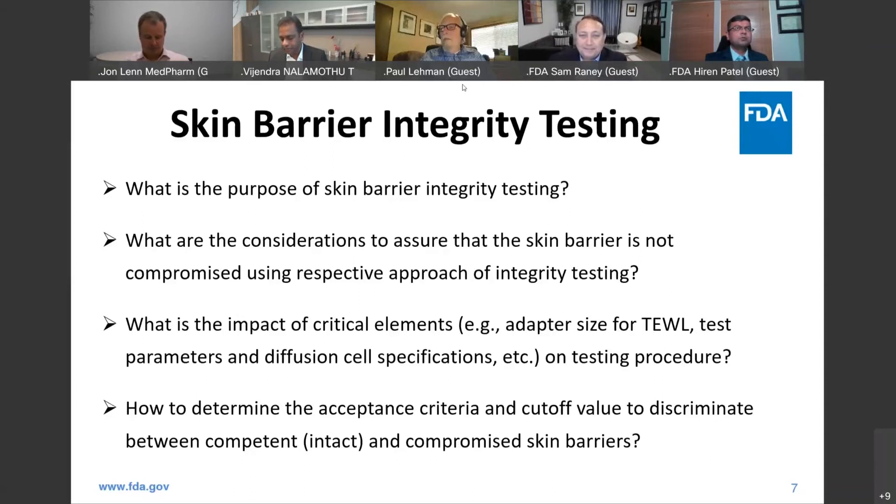I agree 100% that we should build our own databases, but we should also have a human element in this integrity testing. Don't forget employee training — every scientist working in this area must be thoroughly trained, because when doing integrity testing with removal and adding of adapters, it can damage the skin and unnecessarily delay the start of the study. Also, when mounting skin on the chambers, we try to avoid skin with stretch marks, tattoos, moles, et cetera, because some barrier integrity tests may not detect the difference between tissue with and without moles. Have that human element — at the end of the day, the data is data and the human eye is the human eye.